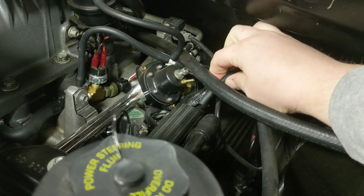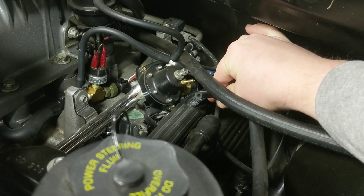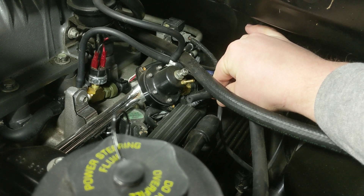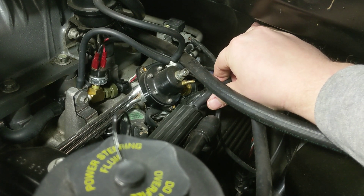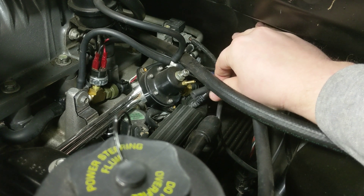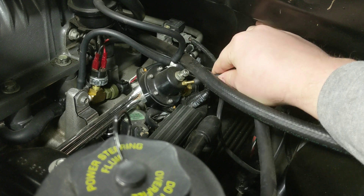When your tuner says set the base pressure to 50 psi or whatever that number is, all you do is unplug this vacuum port right here and plug it with something so that you don't have a vacuum leak. At that point it will go to your base fuel pressure. You can have the truck running when you do this, so I'm going to demonstrate that really quick.